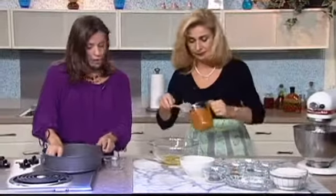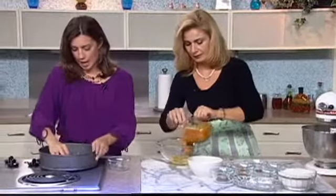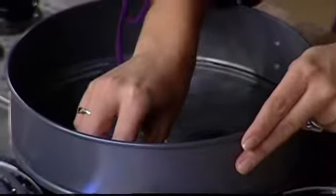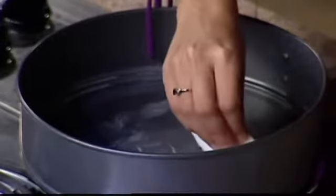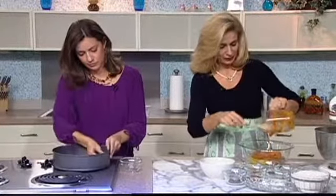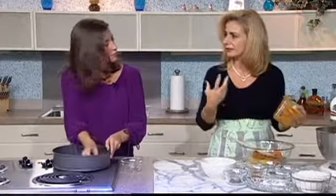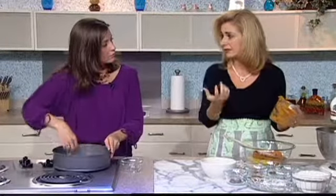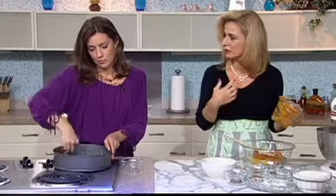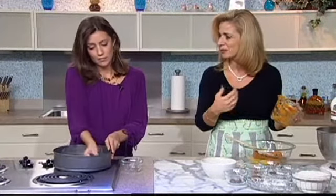I know that originally pumpkins were native to North America, but do you cook with pumpkins in Turkey at all? Oh yeah, we do use them in Turkey too. But pumpkin comes in different types — it's like squash. We actually use butternut squash for pumpkin desserts.